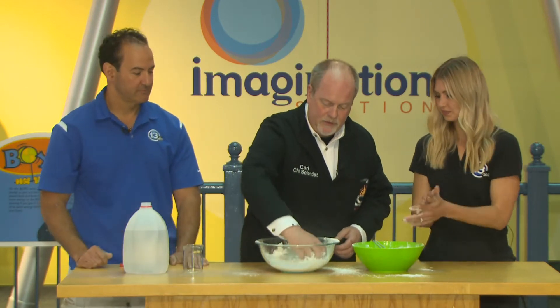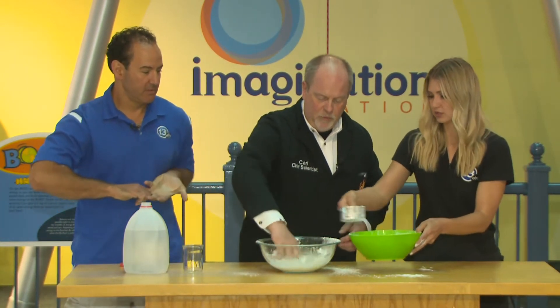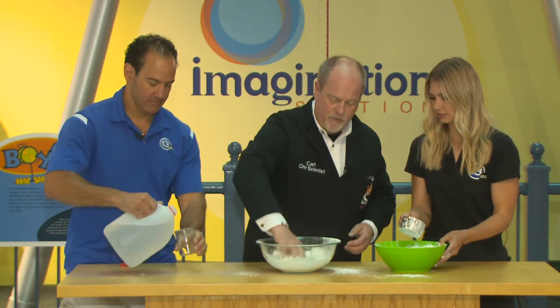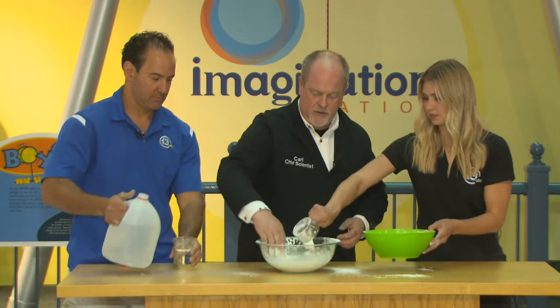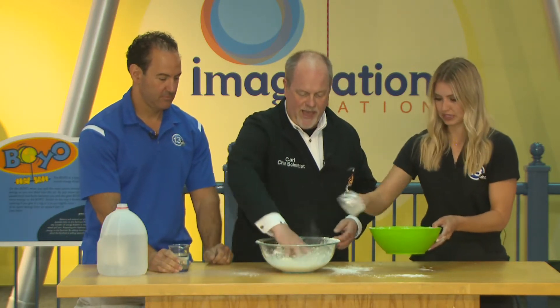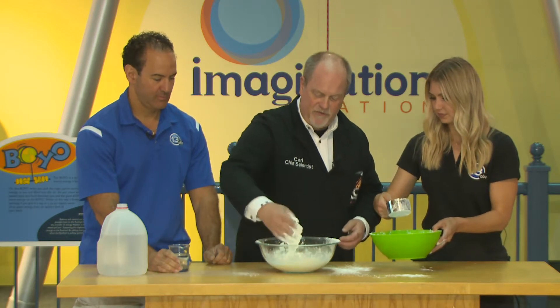We're making oobleck. Let's see how it feels. I need more cornstarch. Oobleck is a mixture of cornstarch and water that has some really interesting properties. Keep giving me cornstarch — I underestimated my cornstarch ratio. I don't like to start with the recipe; I like to go by feel.